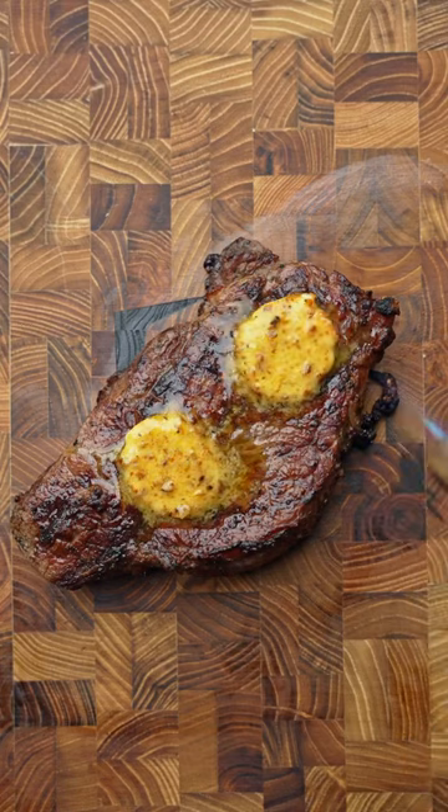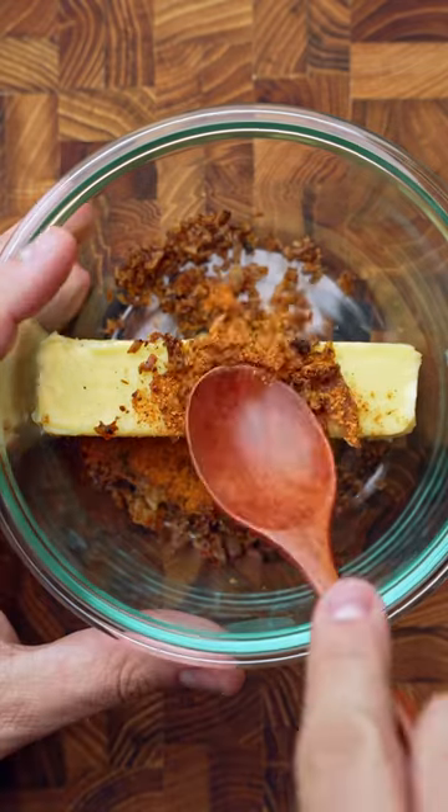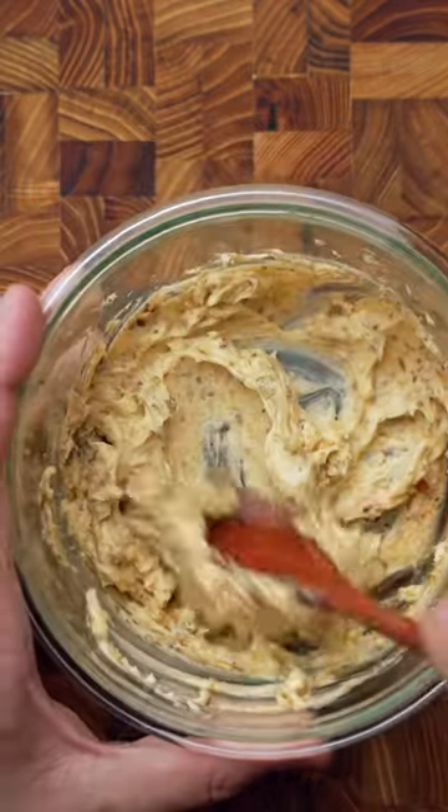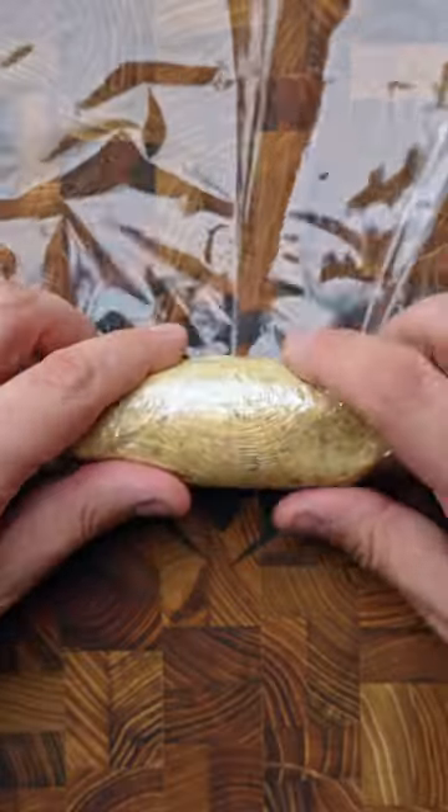I made this compound butter out of rotisserie chicken skin. We're gonna bake it to get crispy, then grab some softened butter, then add that crispy chicken skin along with some chipotle barbecue rub. And after we give it a mix and everything's well incorporated, let's transfer it to some cling wrap, roll it up, and toss it in the fridge.